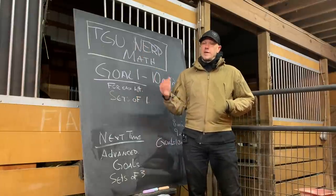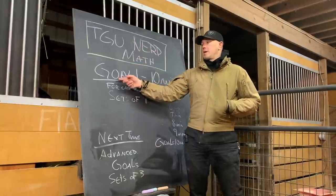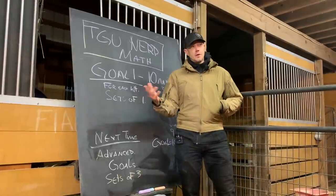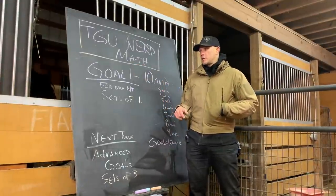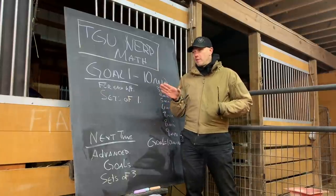The hard part about Turkish get-ups is you actually have to learn to do them first. So there usually is a lot of training before we even get to goal one, where we break it down, explain it, and figure out where your hand position is. We have a whole series of videos on Turkish get-up breakdowns for that exact purpose so you can figure out how to do a Turkish get-up. When we start stringing them together, I like to do it a very specific way.